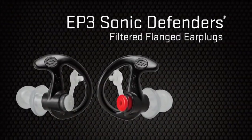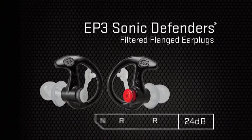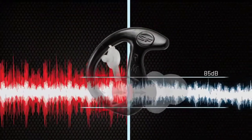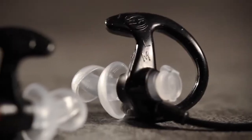They all feature handy lanyards that prevent them from getting lost. All Sonic Defenders earplugs provide protection against potentially dangerous noise and come in two styles. Filtered versions, which reduce harmful sounds to safer levels while also allowing the hearing of ambient sound and conversations.